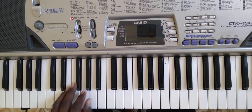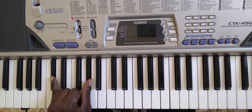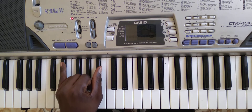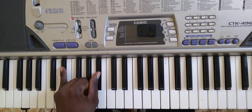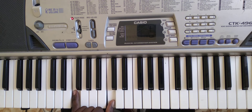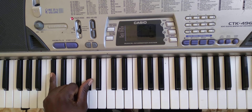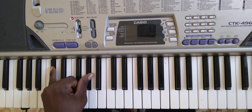So this is a left-hand pattern. We have a C and a G here, accompanied by a G, and then over on this side we have a D-sharp accompanied by an A-sharp, and down here we have a F slash C. So that's the bass pattern for the Goodness of God.